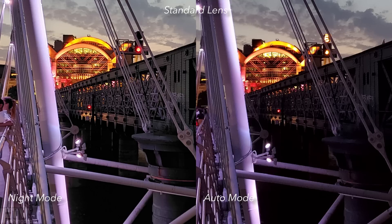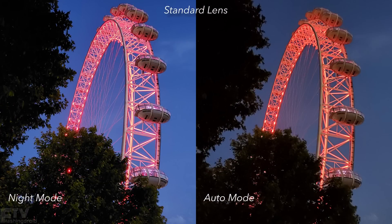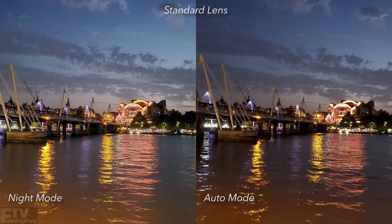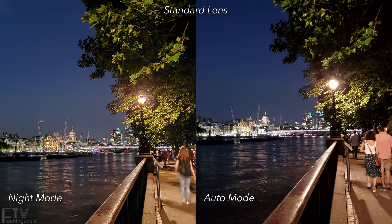Basically, every time there's high contrast in the scene, we can clearly tell the dynamic range on the one taken with night mode is significantly better than that in auto mode. The red was better captured in night mode, and so was the green — the green was basically black in auto mode. When we zoom into the detail we can also see higher sharpness in night mode. For this set of photos the boost in brightness wasn't that great, but the dynamic range is a significant boost. For low light night photography with city lights, night mode can boost the dynamic range by a significant margin.